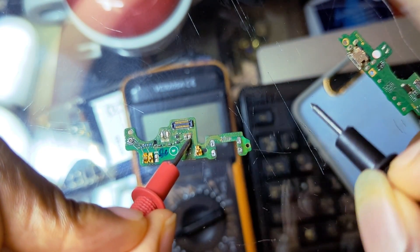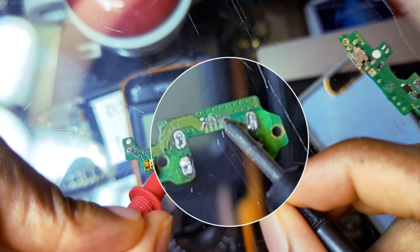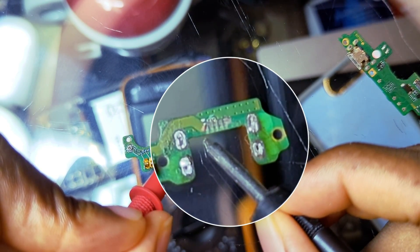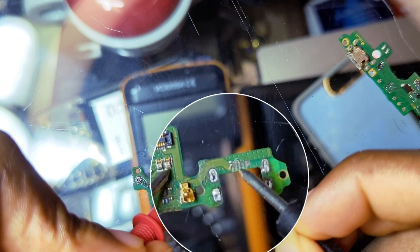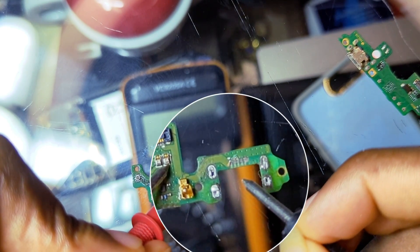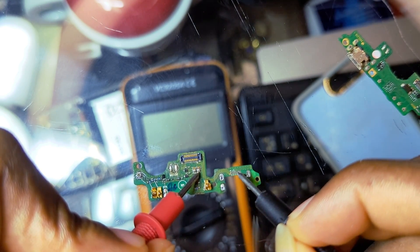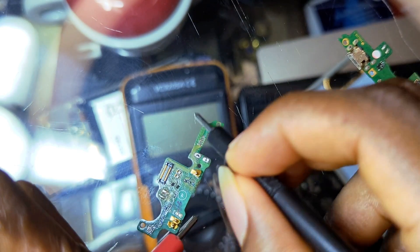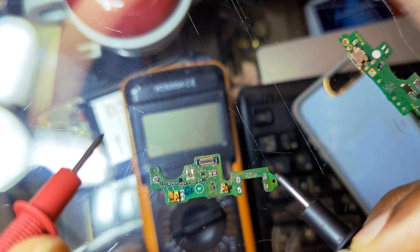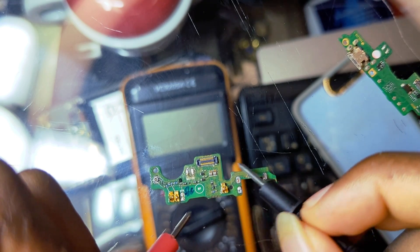So when you hold any PCB you will know what you are doing. If you look at these tracks right here you will see that they have peeled off. The GND, VBUS, DM, and DP have peeled off of the PCB, which means there are no solder points right here. If you just plug in the charging port it will not work because there is no connection between the charging port and the PCB.